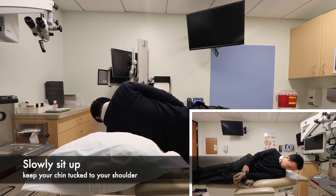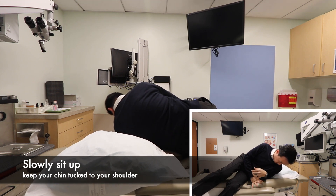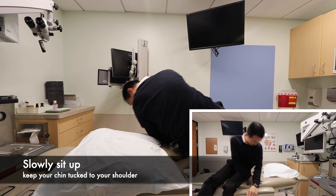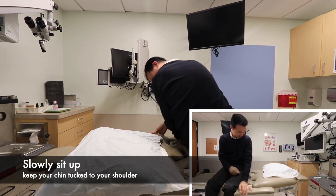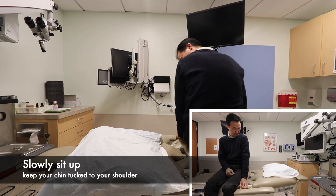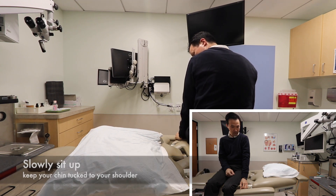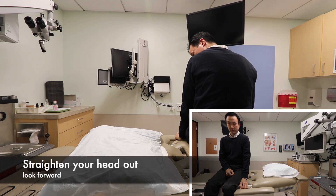Next, slowly sit up with your chin tucked in to your left shoulder. Slowly straighten your head out and look forward.